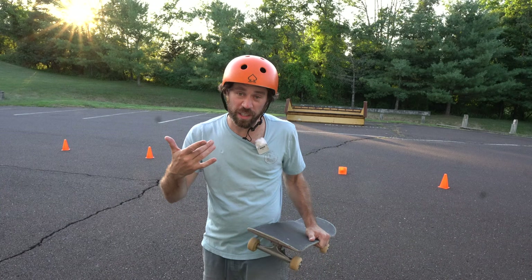When you're learning how to tic-tac and learning your tricks, always make sure you wear a helmet and safety gear.